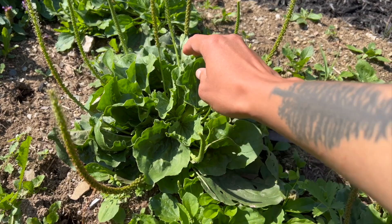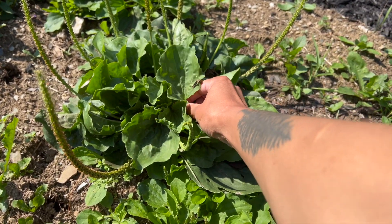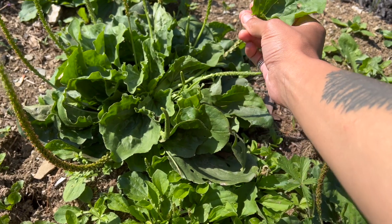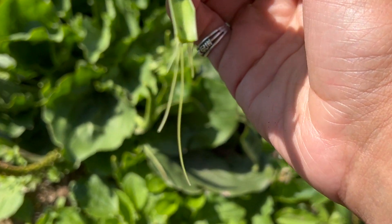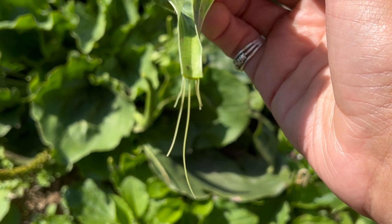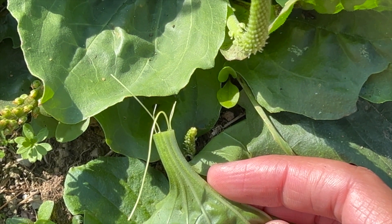One of the easiest ways to identify plantain is to pick off a leaf. If the stem of the leaf has little threads or rat tails, that's a very good sign. I've yet to pull off a single leaf that does not have this feature.